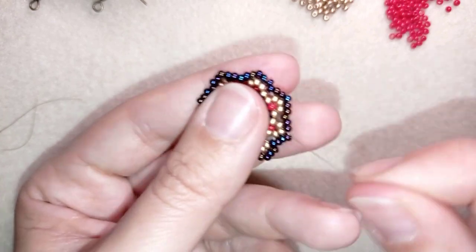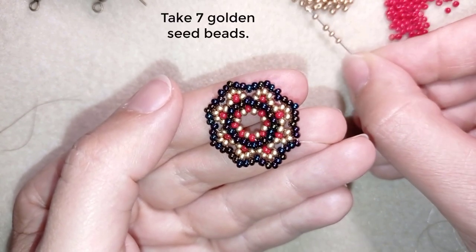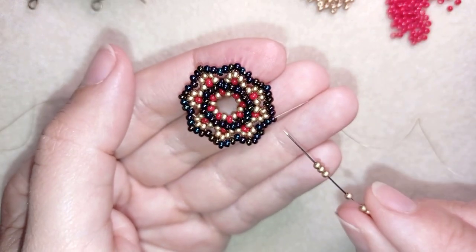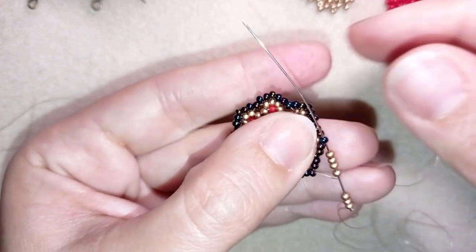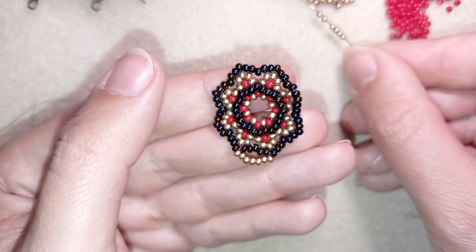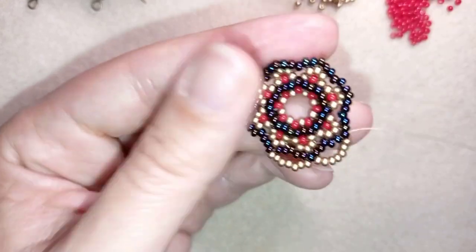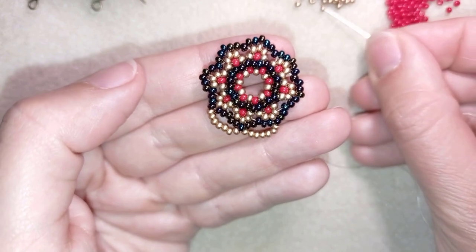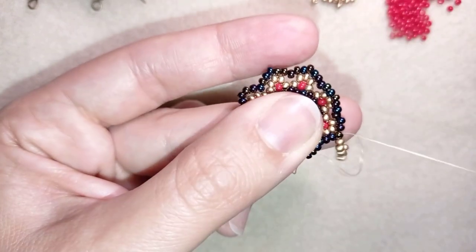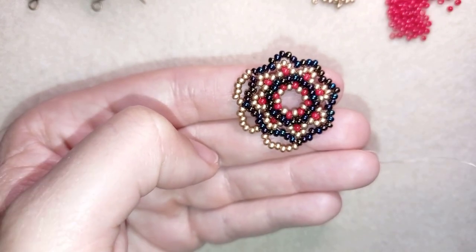As I've reinforced my work, I exit through one of the edge beads sticking out the most and take seven golden beads. With my seven beads, I exit from this edge and go through the next bead sticking out the most. I pick up seven more beads and go through the next prominent bead. I continue picking up seven beads at a time and going through the edge beads all the way around.